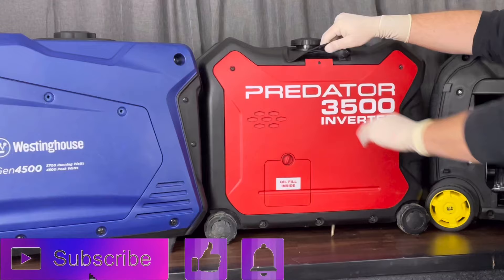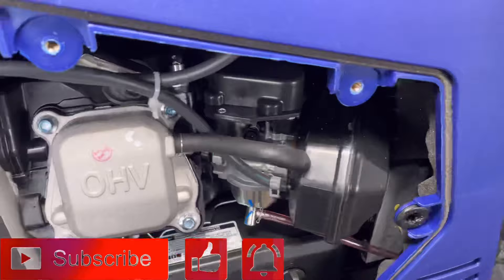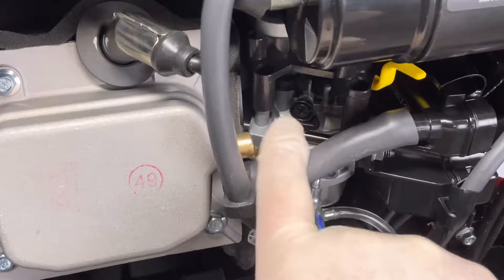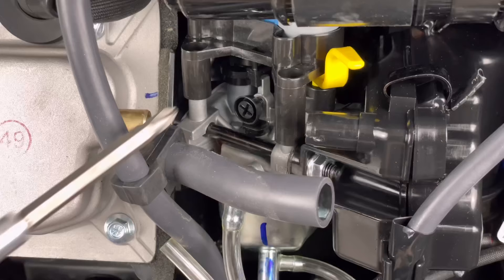Be sure to smash that like button and subscribe if you want to see more content coming out real soon. We're going to get started with the Champion first and come back to the Predator in a minute. There's nothing wrong with the Champion generator — I actually simulated that test just to show you guys what it's like to do this procedure. It doesn't take very long at all. We need to remove the jet, but that throttle stop screw right there is in the way. We just need a Phillips, a flathead, a little pair of pliers, and a piece of paper to write things down.